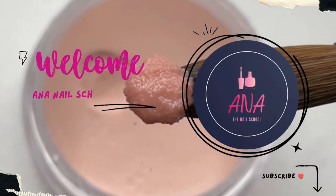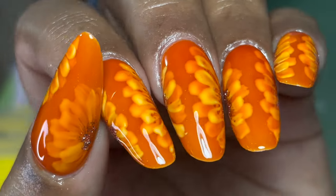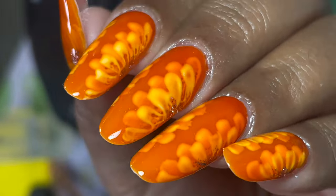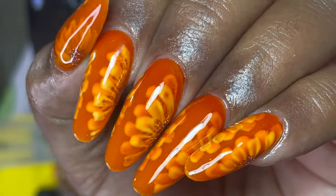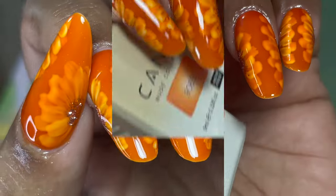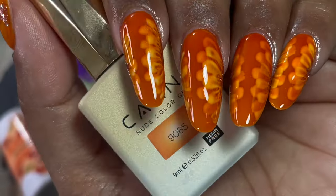Hi friends, welcome back to Anna Nail School English channel. In today's video, I'm going to show you how to work on paper forms. I have created almond nails with some nail art using paper forms, so that's what we are going to do today. Before I start, if you're new here please consider subscribing, and if you like this video don't forget to like, share, and comment.